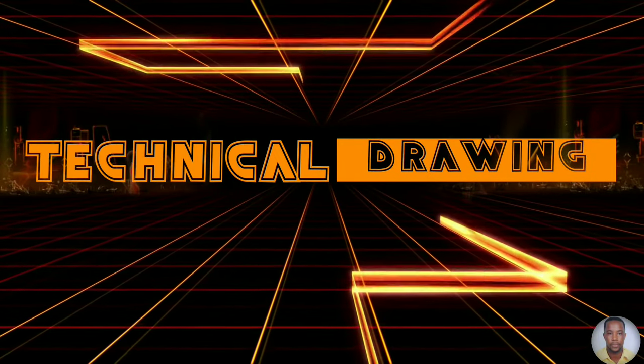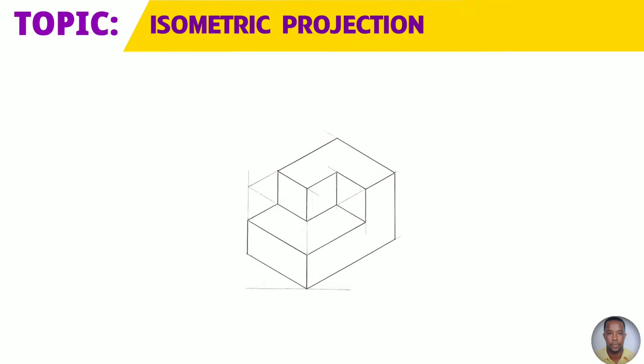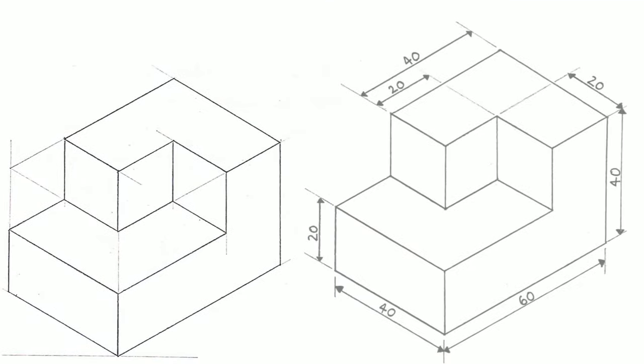Greetings everyone, Sir Morgan here from the technical department. From the topic isometric projection, you will draw your 12th isometric exercise today to the dimensions now shown on your right.